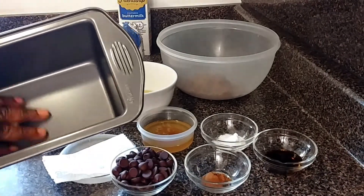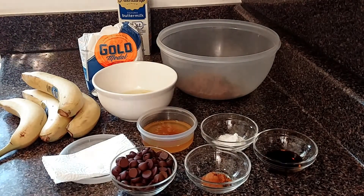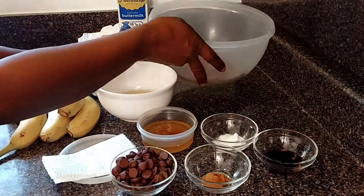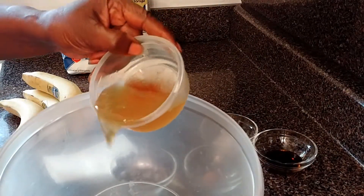I'm going to grease the bottom of the baking tin. The first thing you want to do — this is the sugar and the butter — so you put the sugar and the butter together.